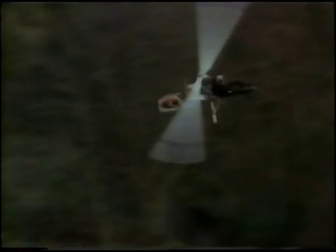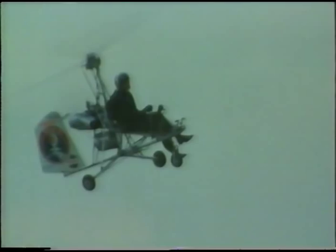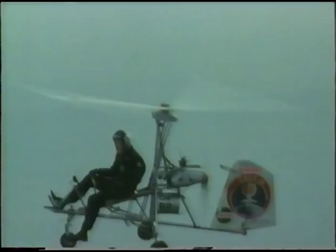The auto-gyro's greatest asset is that it is completely stable — naturally stable — and it's possible to fly it in such a relaxed manner that you can attend to another task, which is the primary task of the mission. Importantly, if the engine should stop, the rotors still keep turning. It doesn't mean it stays up — you still have to look for somewhere to land — but at least the rotors keep turning.